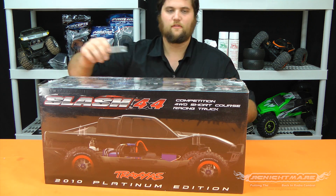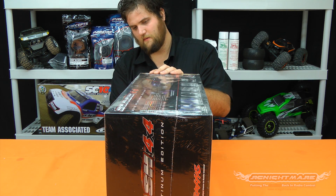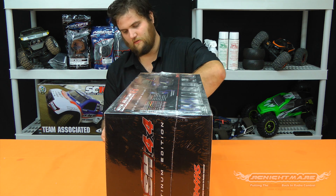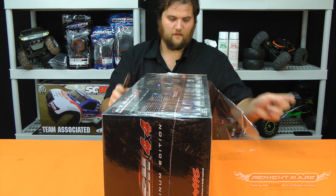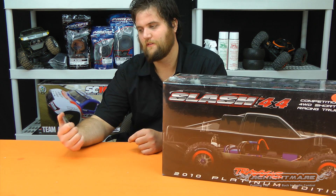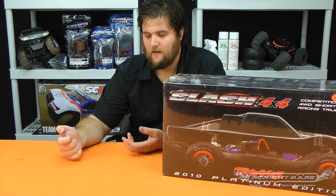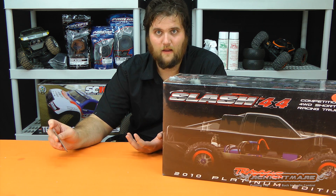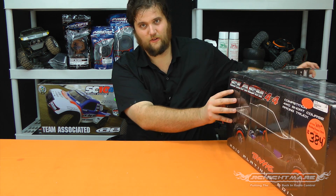The reason I didn't buy this originally was without doing any research I heard 'kit' and freaked out, thinking I'd have to solder things. Turns out that was a very expensive mistake on my part. The second day I had my Slash 4x4 I was at the track, walked off, bought a center diff — said to myself, 'this makes all the difference.' Went back, charged my batteries, walked back in the store, and bought the big bore shocks. So after buying the RTR I stuck in the big bore shocks and center diff anyway. Learn from my mistake — especially if you're going to race it, get the Platinum.